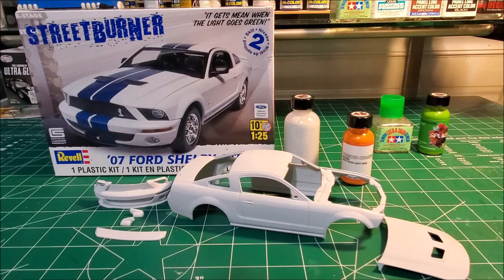Let's get back to what's on the bench. This is the 2007 Ford Mustang Shelby GT500. I've had this kit for a couple of years now, trying to get some things together to get this build going. I wanted to get everything together before I started building it, and I wanted to paint it an orange color — I didn't want to do the original red, white, or blue as they usually come.